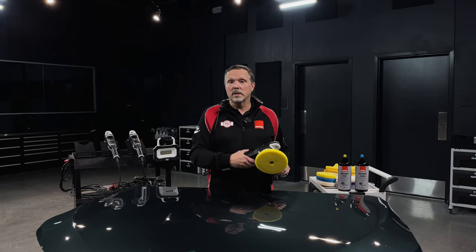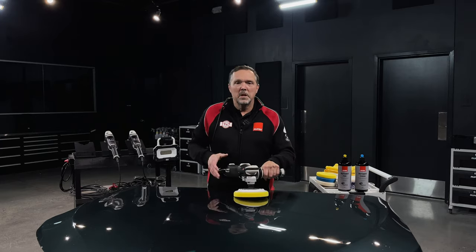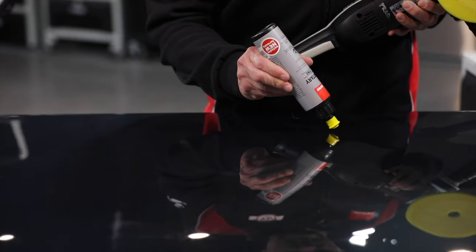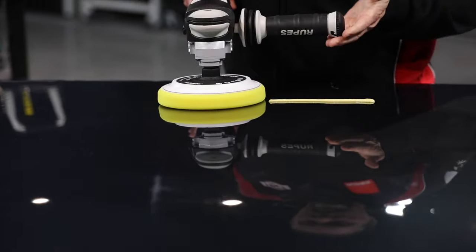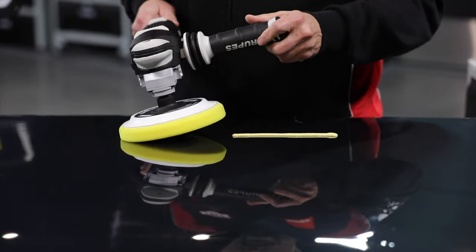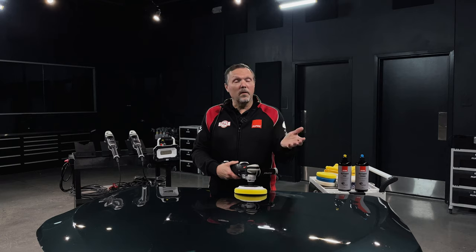Here's your homework challenge: priming the pad is always important regardless of the polishing system, and that's also true for rotary. However, if you just put pea-sized dots of compound down and pulled the trigger, it would sling product everywhere. The method developed for this is called 'picking up a bead.' Lay down a small bead of product about the length of your pad diameter, place the pad to the right of that bead, tilt at a 45-degree angle, pull the trigger at speed setting one or two, and sweep the pad across the bead in one motion. Run the polisher for about 10 to 20 seconds to fully prime the pad.